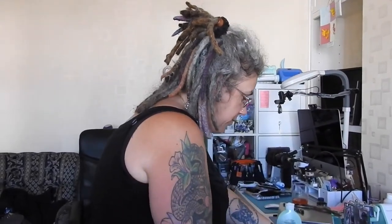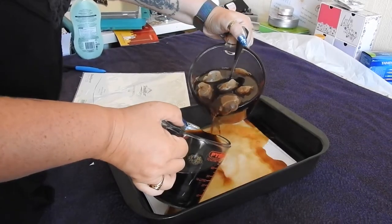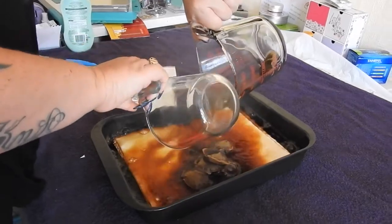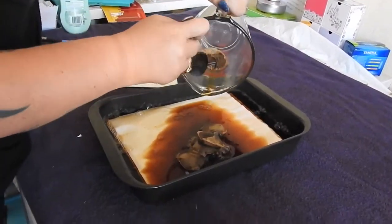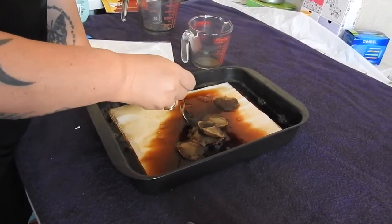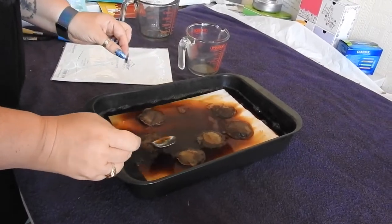So what you do now is you pour it all on top. Let your tea bags go in. Obviously this is boiling hot water, so be careful. A rogue tea bag doesn't want to come out. Leave your tea bags in there because when your tea bags sit on the paper, it will actually darken in those spots, and they help weigh your paper down — it stops it all trying to escape.